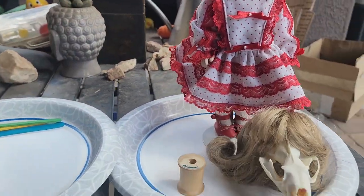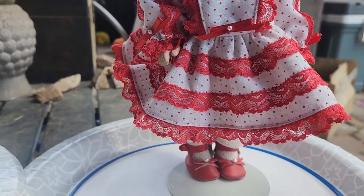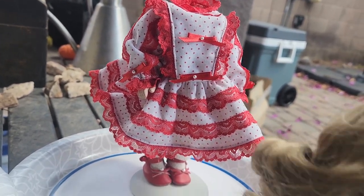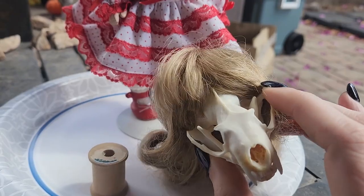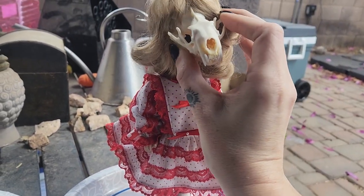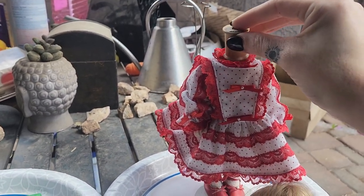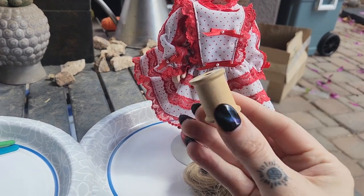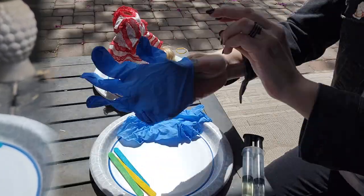So this is another project that I've been working on. I did not film it, but I put this doll body together and then dressed it with some doll clothes that I had, styled it the way I'd like. And then I have this — I'm pretty sure this is a mink skull — and I added the wig to it. Now I need to attach that to the body. I've decided I'm going to be using this little vintage thread spool — there's a name for these, I'll probably list it in the video.